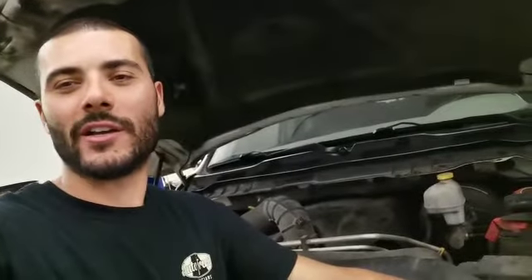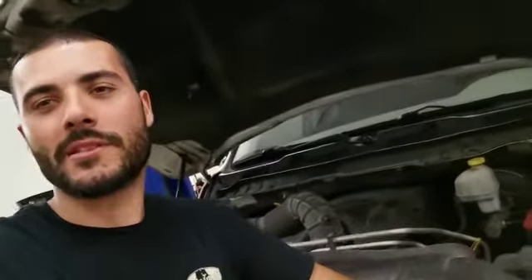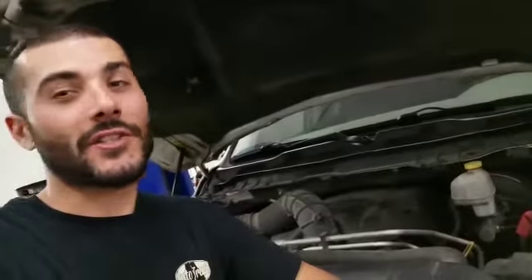Alright guys, that pretty much wraps up the install video for the 2012 Dodge Ram 1500. I'm sure the same is going to apply on a 2500 or 3500 — don't quote me on that, but it's probably going to be the same. Different years as well are likely the same. If it's not the exact same you can use this video to figure it out regardless. I hope you learned something here — don't forget to like and subscribe, tune in next time.